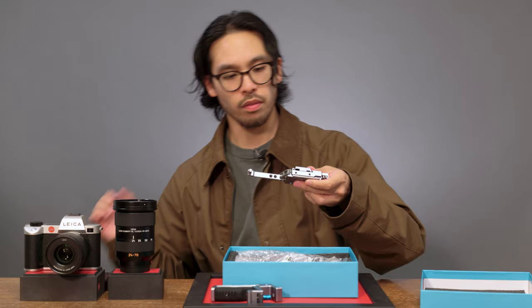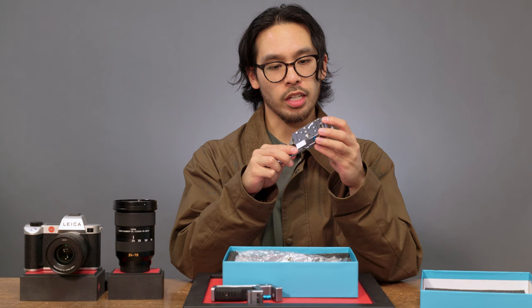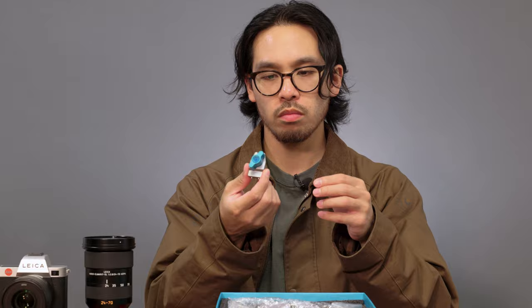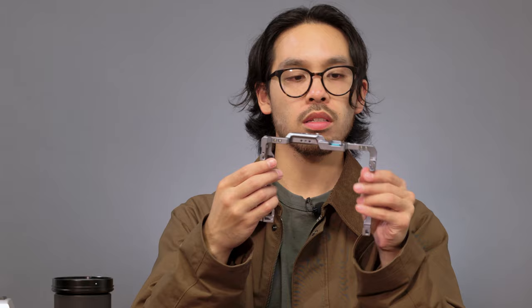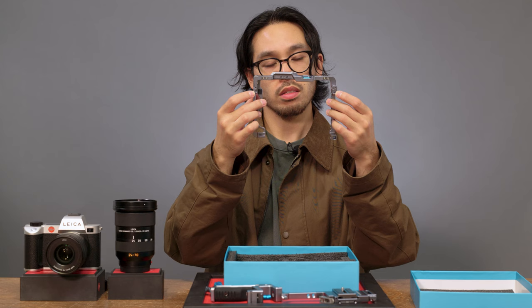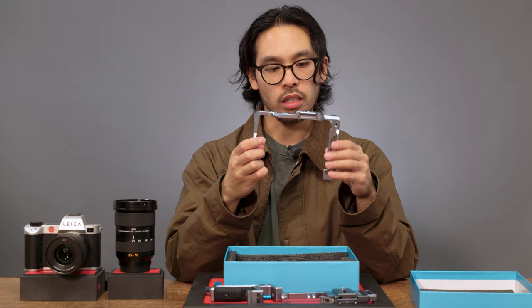Here we have the Arca Swiss bottom plate, which mounts to the bottom of the camera. There are also some built-in tools to help with the assembly. This piece looks like a cold shoe stop or cold shoe addition, and it also has a bubble leveler on top. The cage body is actually three pieces screwed together by four screws, with a bubble level on top where the top of the camera sits. On the backside of the cage, they machined a part for the lugs to snugly fit in — that's a great addition to make sure the camera is secure. They also gave us a main Allen key to help with setup.